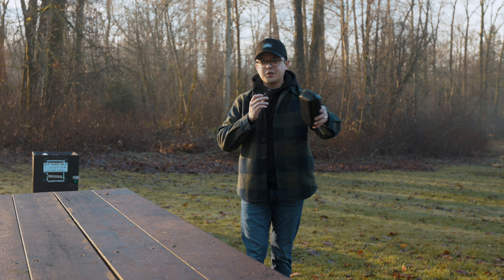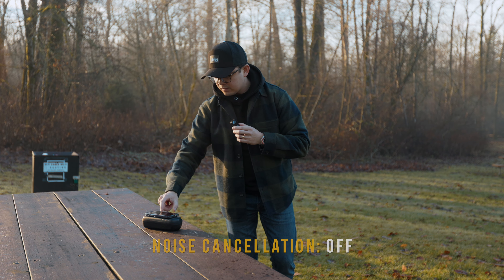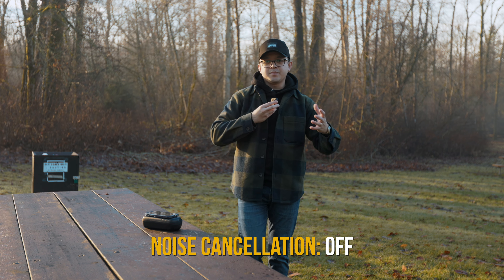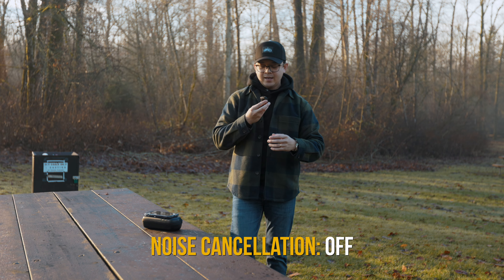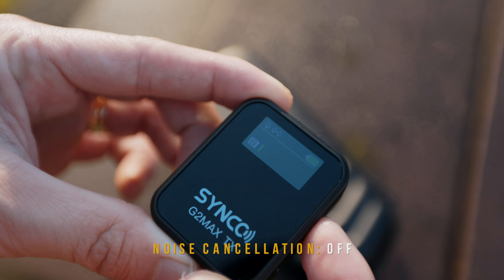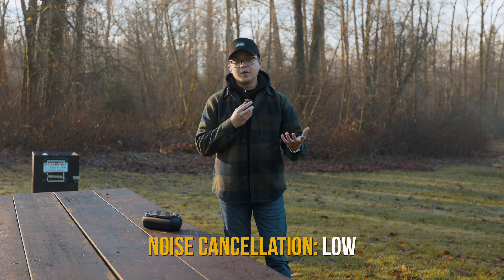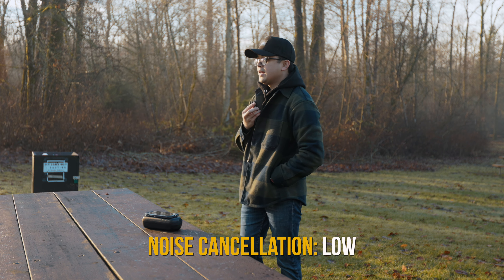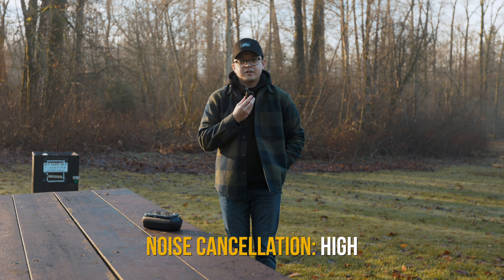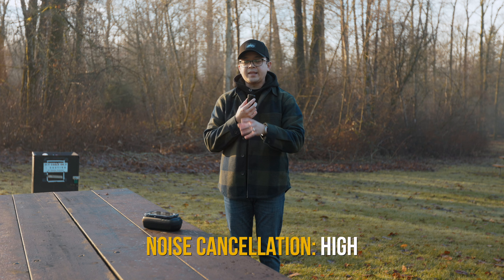To quickly demonstrate how the background noise removal works, I'm gonna play a video on the side here to act as background noise. Currently I don't have any background noise removal on, so this is how it sounds like: test mic test, hello hello. Now I'm turning on the low setting — hello hello, test mic test. And now switching to the high setting — hello hello. So you guys can tell the difference between no removal, the low setting, and the high setting.